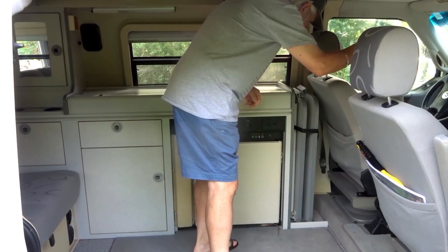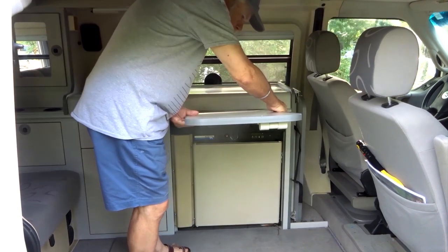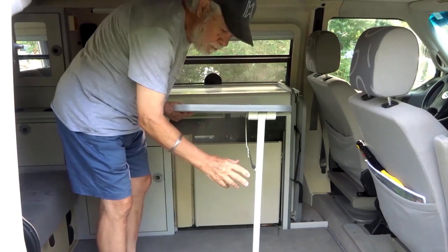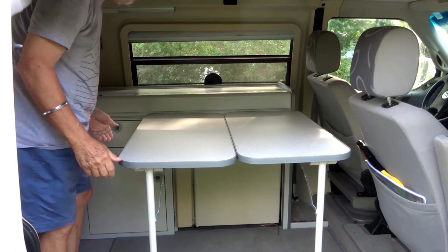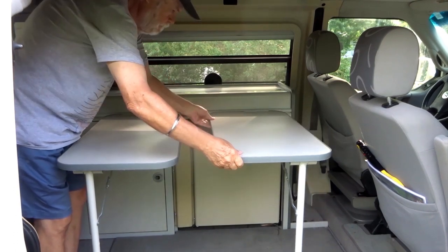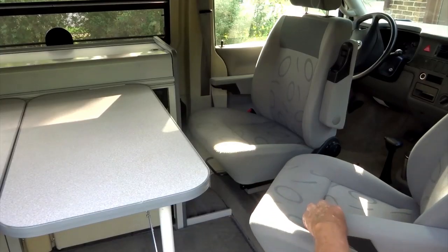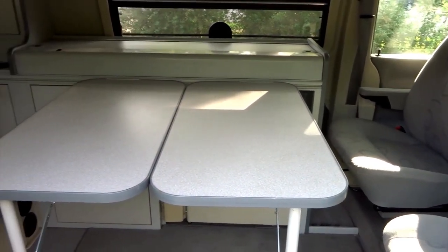To the right and behind the driver's seat are tables. The tables attach to the edge of the cabinet and use a fold-out leg for stability. They can be used one at a time, or for more table space, a second is available. Both the driver and the passenger seats swivel to provide additional seating for eating or working.